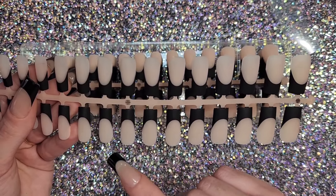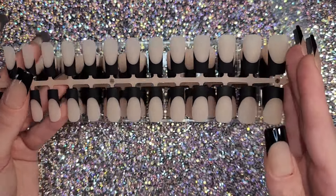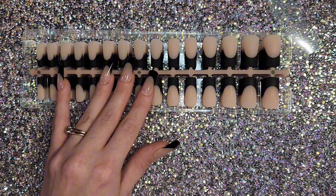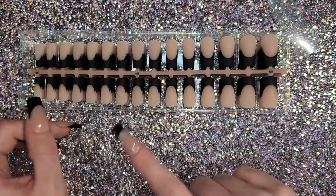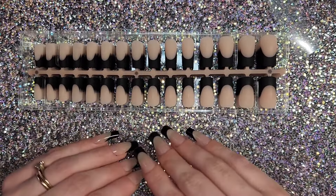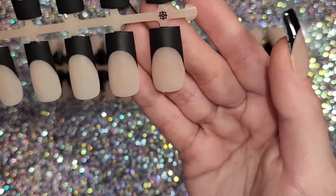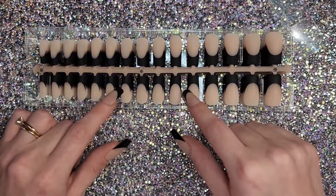They do have extra long, which I couldn't find on Amazon — they're on their site for around $38 or $39, and I would have definitely preferred those. Overall though, these are very nice for a quick set — they're strong, the color is really opaque and nicely applied, so they do have quite a few good things going for them.